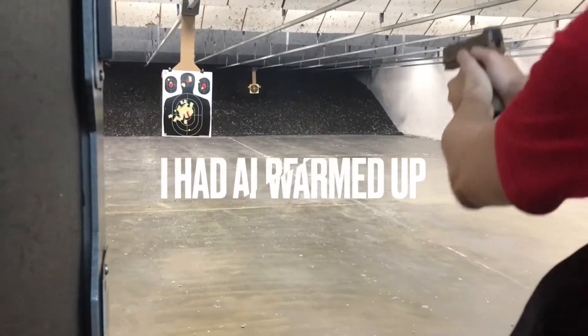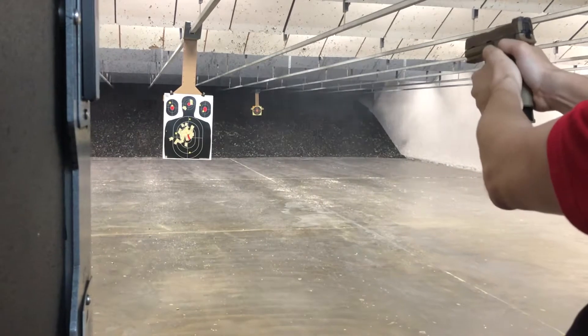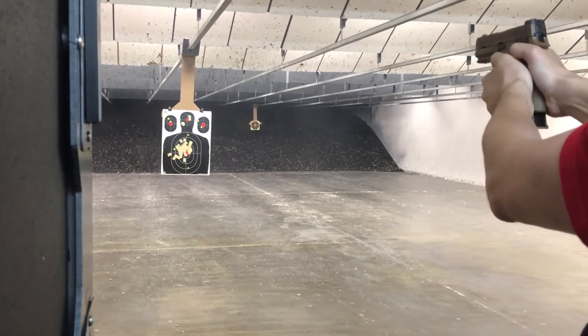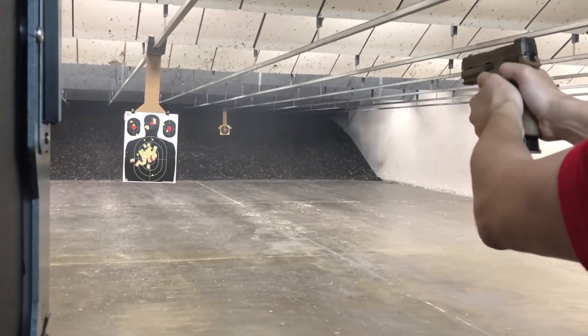The P320 M18 from Sig Sauer is a very smooth, pretty accurate weapon. Right now I am testing the Hogue sleeve grip that I put on the other day. If you haven't watched that, check it out in my previous videos.